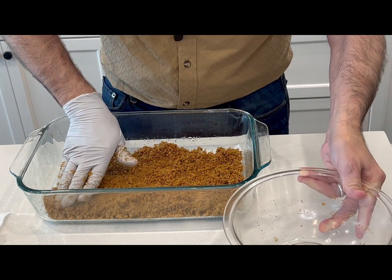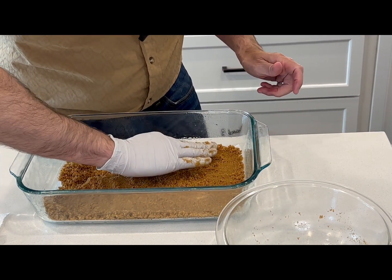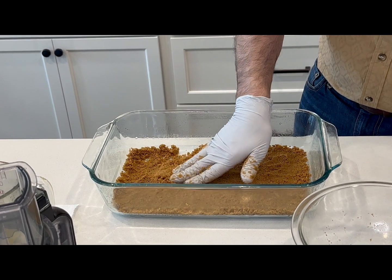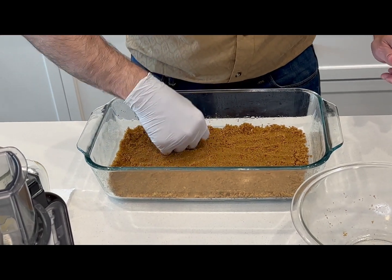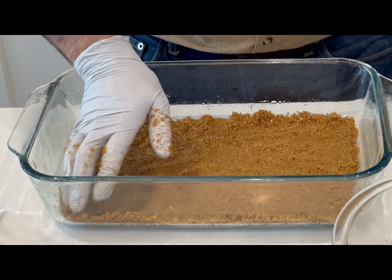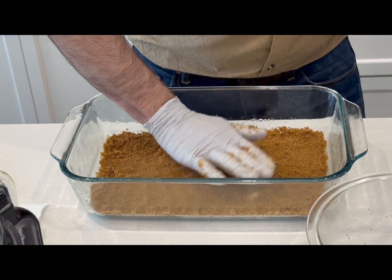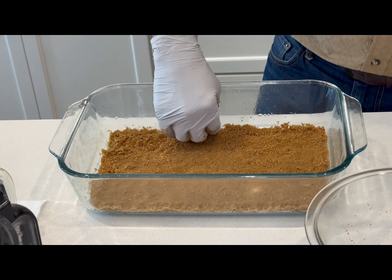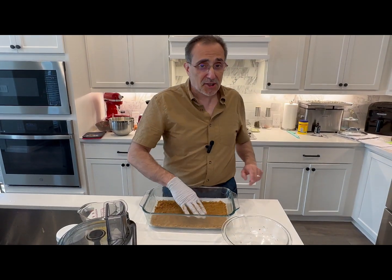With the regular cheesecake, I usually put a water bath while it's baking to keep the top from cracking. I'm not going to do that here. I'm going to shortly do the second one, and then we'll come back and put the cheesecake together. I'll show you how to do the filling. I've already preheated my oven at 350.